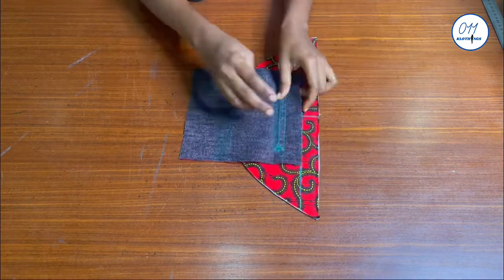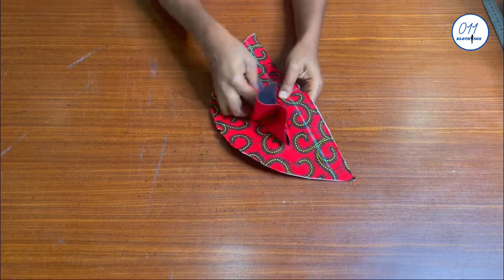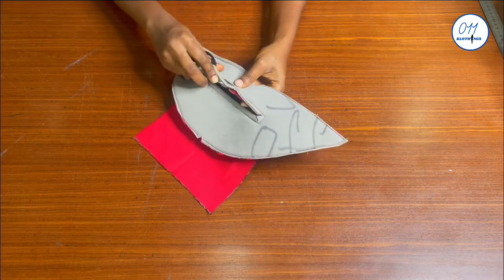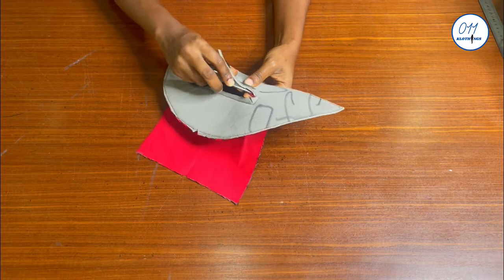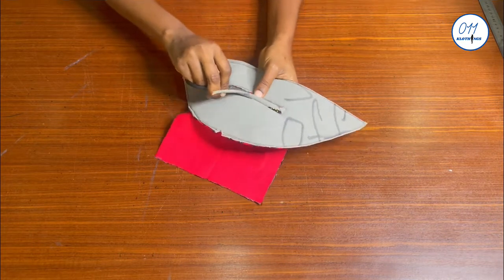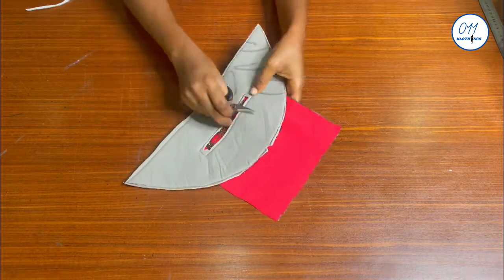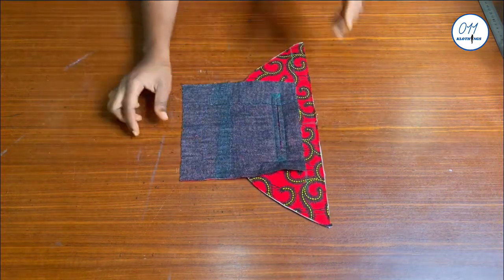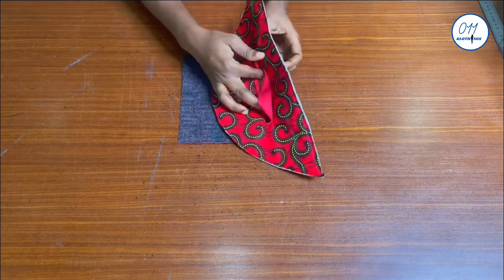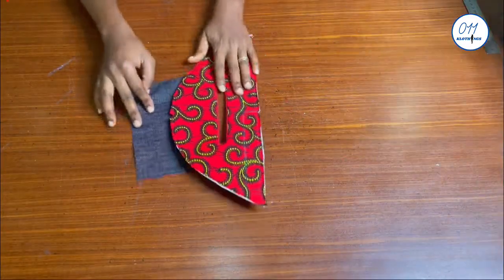After cutting, I'll take it to the ironing board and iron all four edges before turning the pocket to the wrong side. It is also advisable to trim the foam all around the rectangular box to about half of its original size to reduce bulk. After trimming, I'll turn the pocket to the wrong side, take it to the ironing board and give it a thorough press. The ironing has now been done.